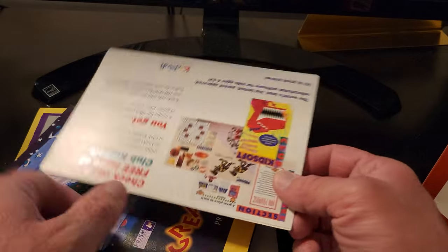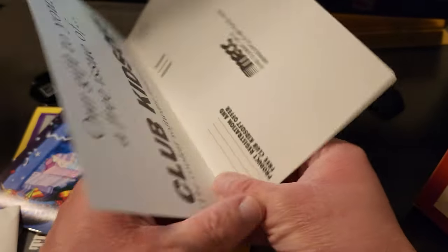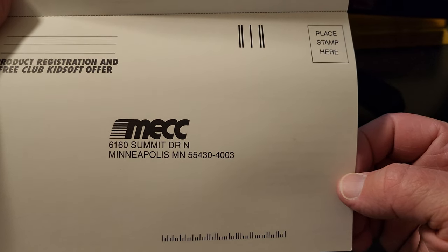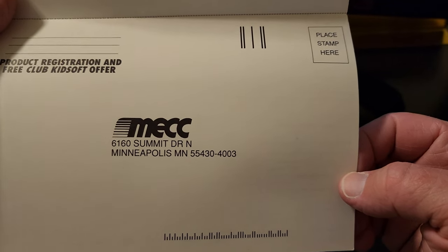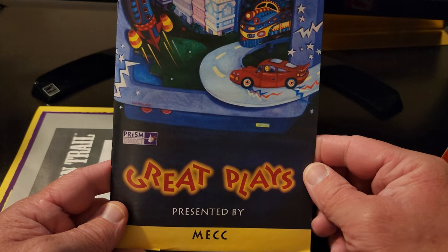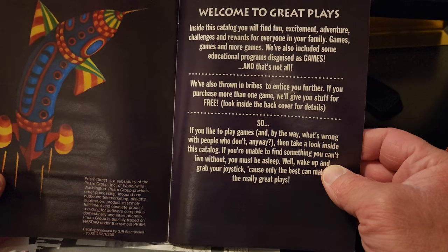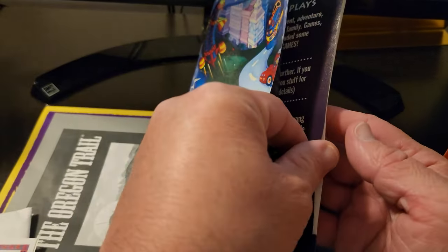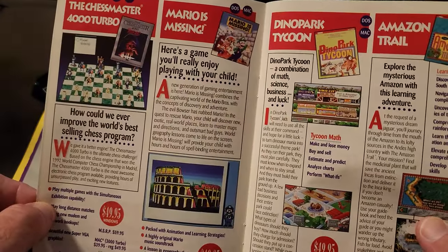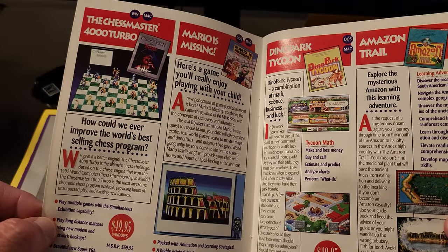Club Kidsoft — so it's like an advertisement for a kid's software club. It would be funny to send that off. I don't know if MECC still exists or not, or if that address still exists all these years later. I guess it would be like 32 years later if they made this in 1990. And then we have a little catalog here — looks like 'Great Plays by MECC.' Something about Prism Direct. We've got excitement, adventure, challenges, and rewards. Just got some different games listed in here. Dino Park Tycoon, Amazon Trail — I guess that's probably a spin-off of Oregon Trail. Chess Master 4000. Mario's Missing.